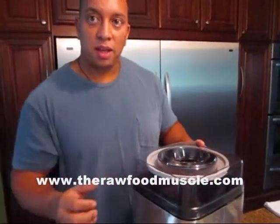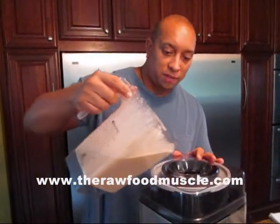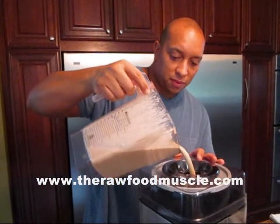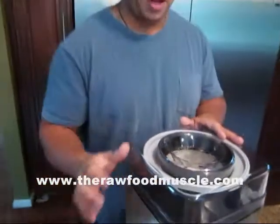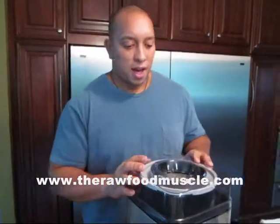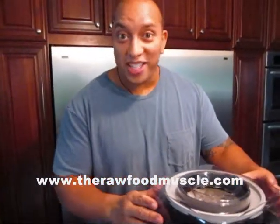So now what I'm going to do is turn it on first, and just pour it in. We're going to run this for about 20 minutes, and then after that we're going to put it right back in the freezer. So we're all done, and I cannot wait to see how this thing turns out.